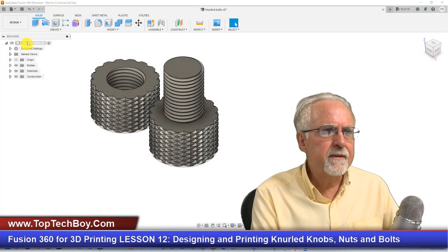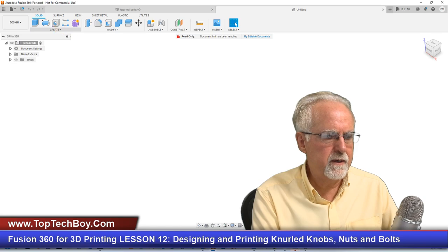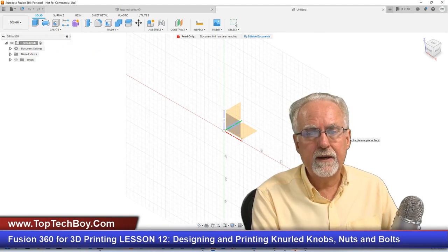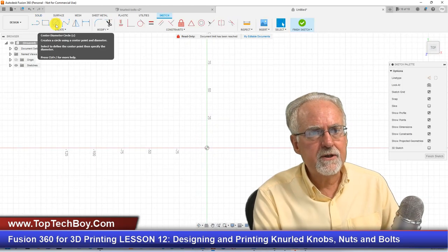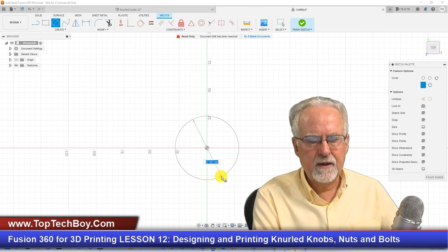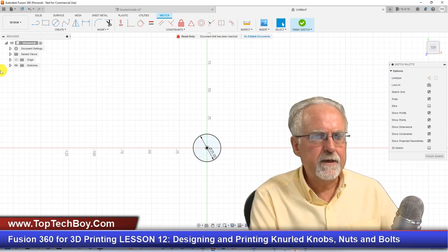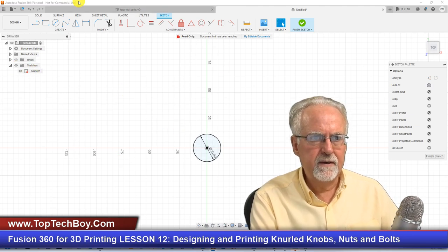Enough introductory talk — let's come over here and create a new design. I'm going to start by creating a new sketch in the red-green plane, which is the XY plane. Click on that, and we have a new sketch ready to be designed. I'll start with a circle, hovering over the origin until it snaps, click and drag, and make this 25 millimeters. Enter — boom, fully constrained.